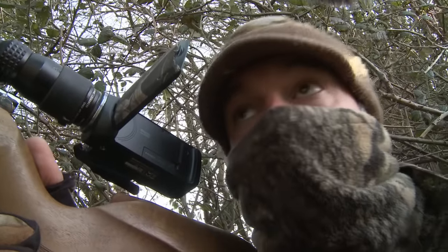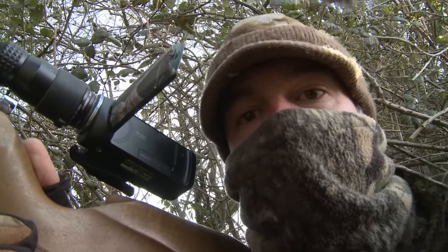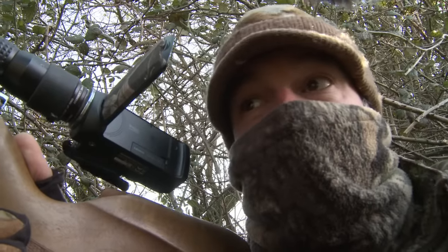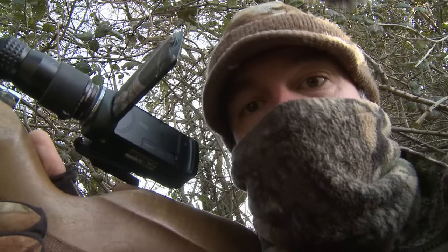One thing worth pointing out is that I haven't broken cover to go out and retrieve the pigeons we've shot. The reason for that is that both of them have fortunately landed belly down, so they just look like a couple more pigeons out there feeding. If they'd landed belly up, that would definitely have spooked incoming birds, so I'd have had to break cover and either move them or bring them in out of sight.